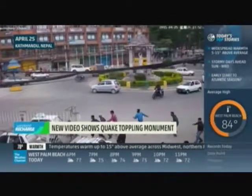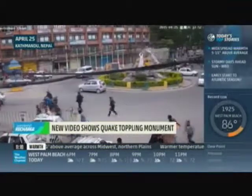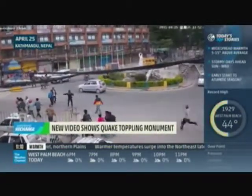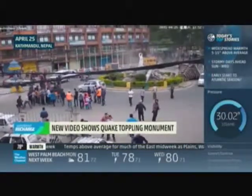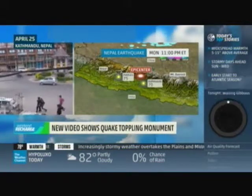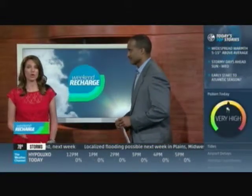Newly released video of the Nepal earthquake shows a monument collapsing in the middle of a busy roundabout. The 7.8 magnitude earthquake hit a week ago. We now know that more than 6,600 people have been killed, more than 14,000 injured, and many are still unaccounted for. Efforts are ongoing to retrieve victims from the rubble, and aid is finally arriving in a village near the epicenter. Temperatures will move from the 50s to the 60s and even 70s and 80s tomorrow, but people still not in their homes or having shelter is a major concern.